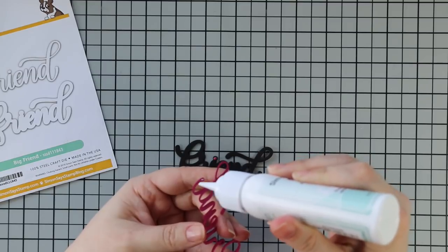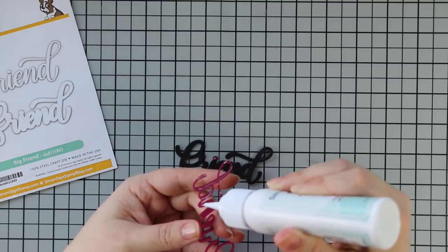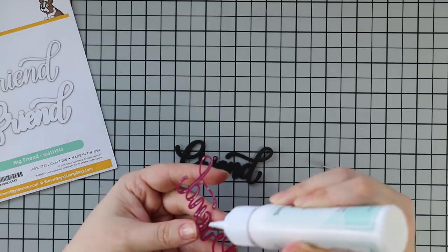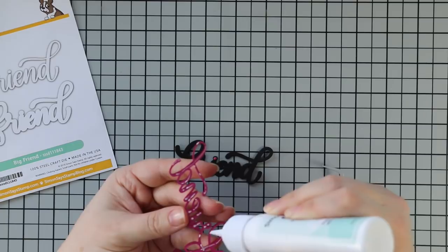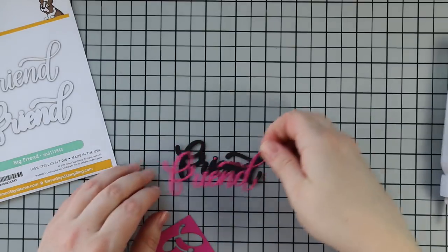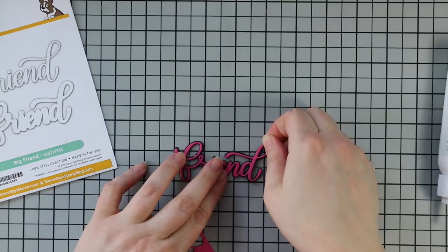I stacked all three of those little dots and then adhered them to the outline that comes in the die set, die cut from black cardstock. I adhered the dot to the eye and then the friend word to this as well with craft tacky glue. I'm doing all of this twice since I'm making two cards — I'm only showing basically one on video because it would be redundant.